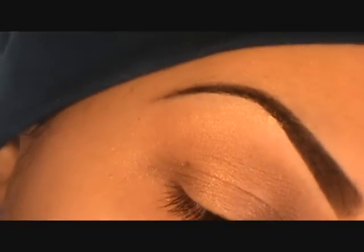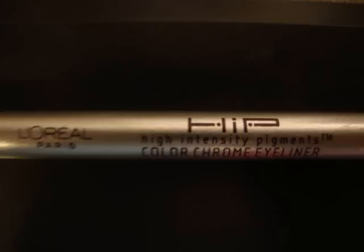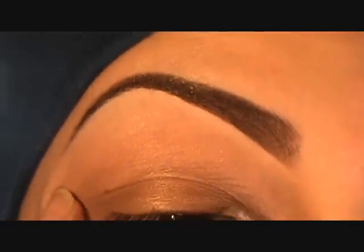Hey guys, happy new year! Today I'm doing a look that's going to go from a day look to a night look. I first started by applying primer from MAC — it's called Sublime Nature — all over my lid.